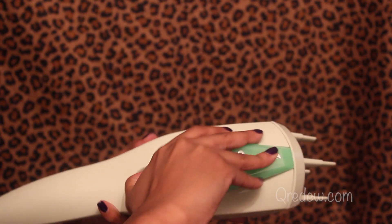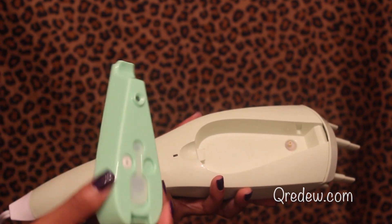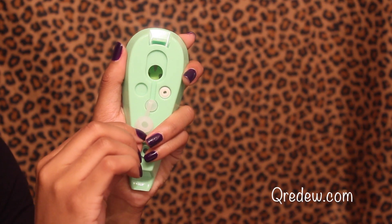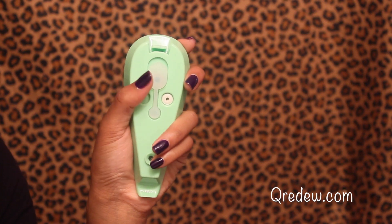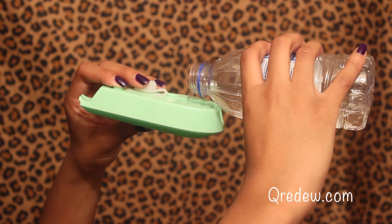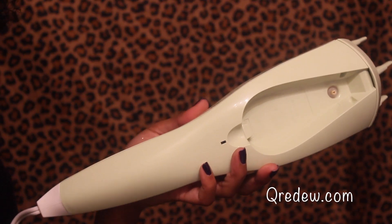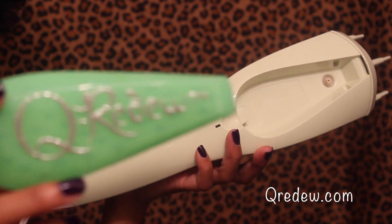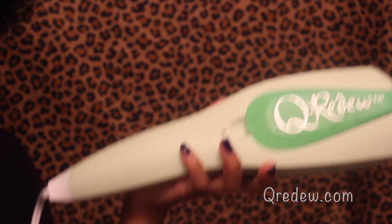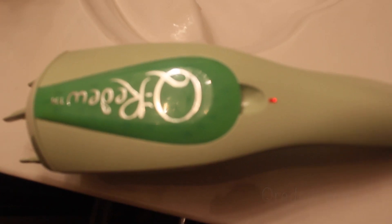So to get started, we're just going to remove the reservoir and fill it with some water. I'm going to use bottled water. It is recommended that you use distilled water. After you plug in the Curidoo and it stops blinking, it's ready to be used.